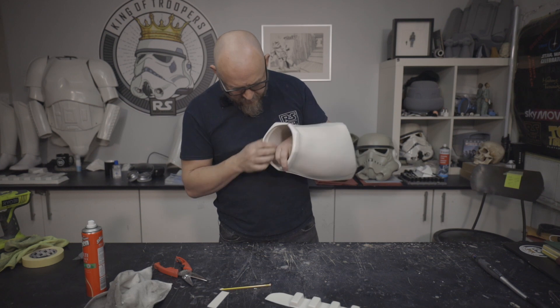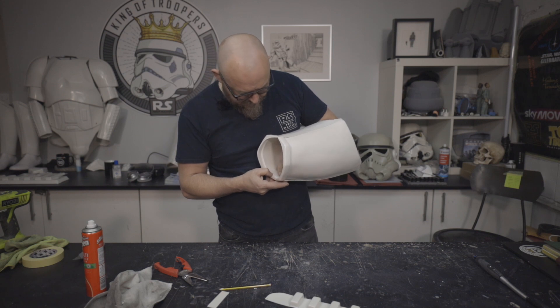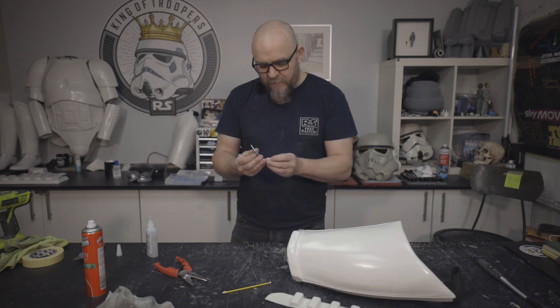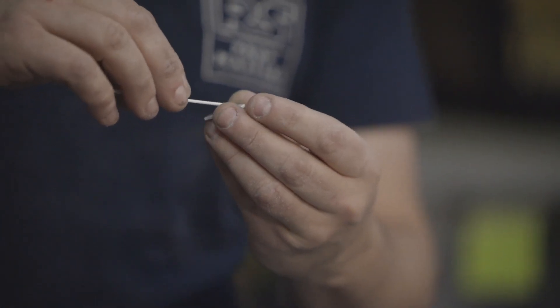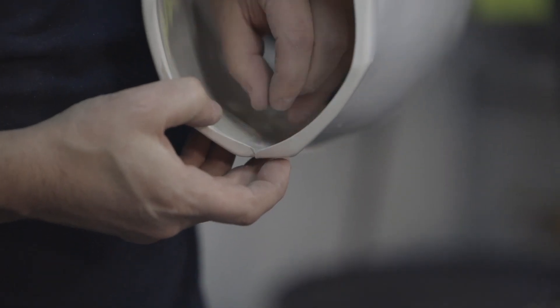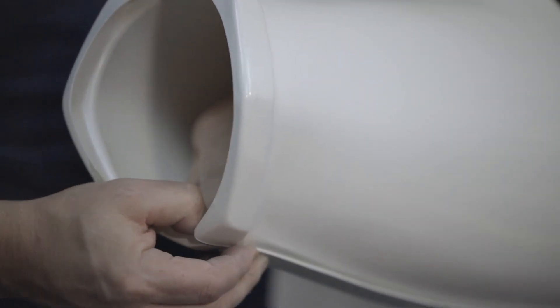All it's doing is adding a little bit of strength where it's a bit flimsier. I've still got the pencil on the front from when I was drawing on it to rough it out, so I know that's the front side. I'm going to put some glue on the back, smear a little on there, and drop it in place like so, just holding the whole thing together.